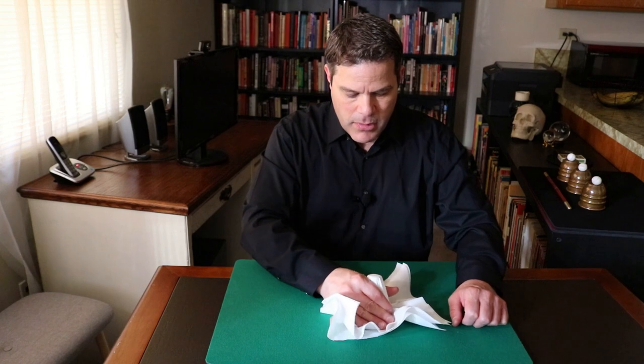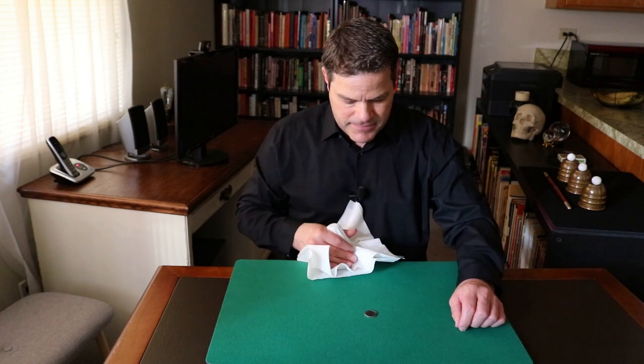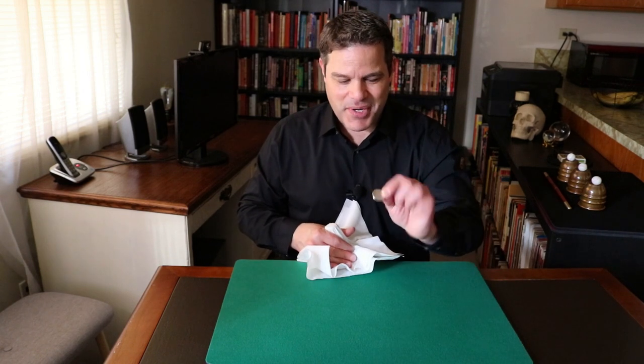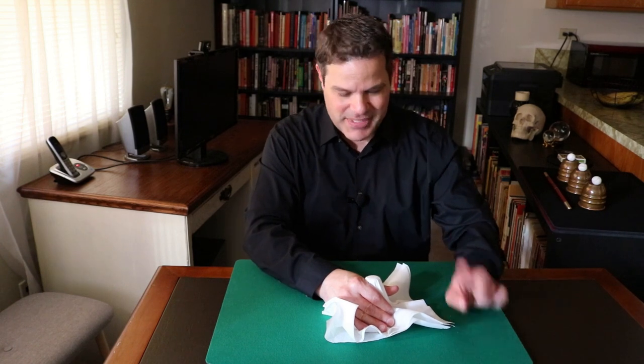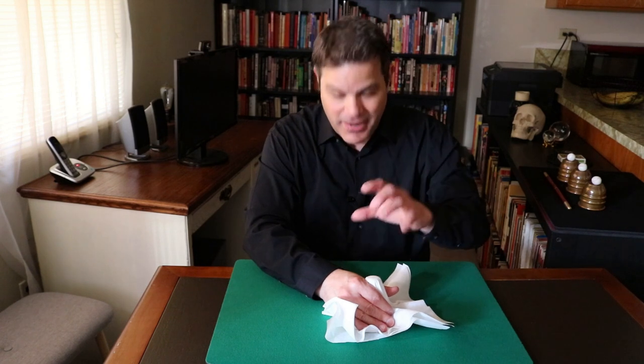Here we go. One. Two. Three. Okay, this is a little embarrassing — the coin didn't disappear. I think I didn't wave hard enough, perhaps. Let's try it again. Three seconds, the coin will disappear. It's a little embarrassing, but... One. Two. Three. There. I waved harder. Did it work? I think it might have worked this time.